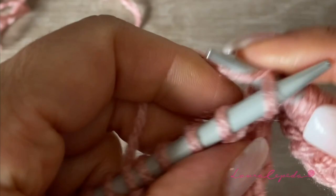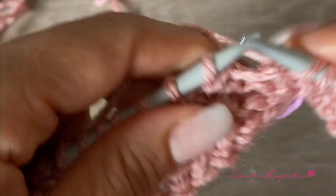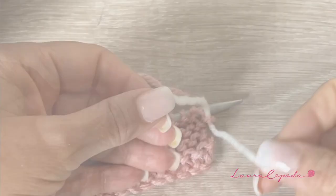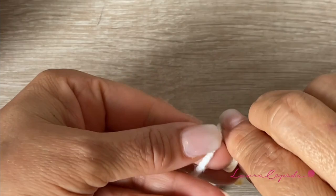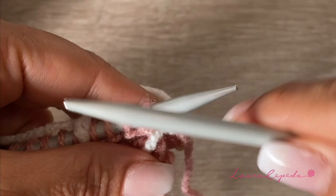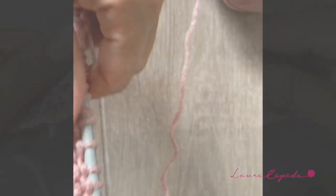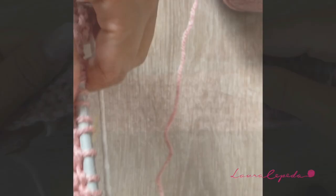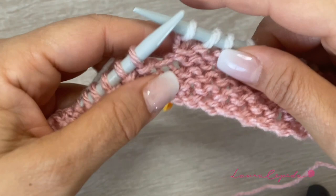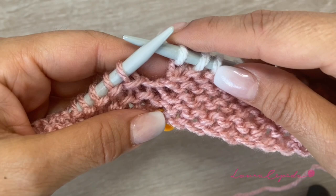At the end of this row we are going to change color. It is important that we don't cut this pink thread — we are just going to add the new color, maybe making a knot at the end. We will make a knot right here when we are about to start the row and now we will take the new thread like this, leaving behind the pink thread. As we start a new row with a new color, we are going to knit the first stitch and continue knitting.